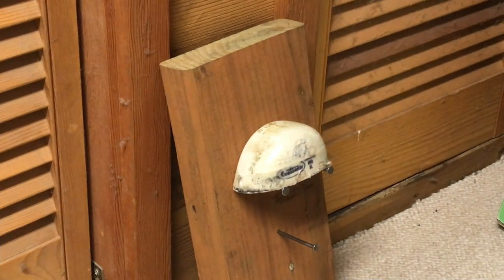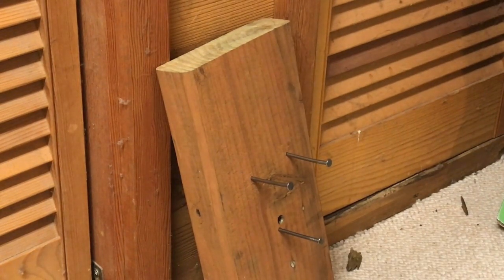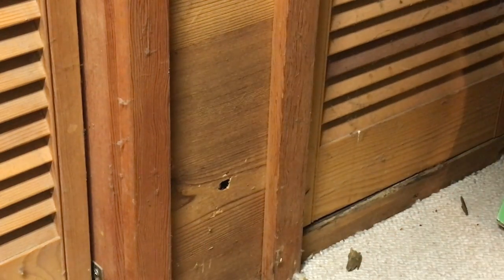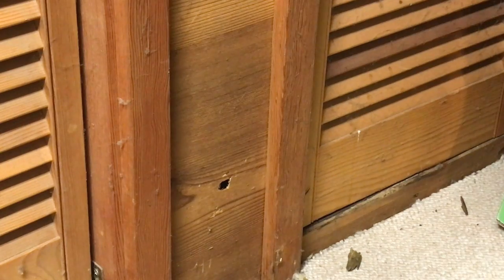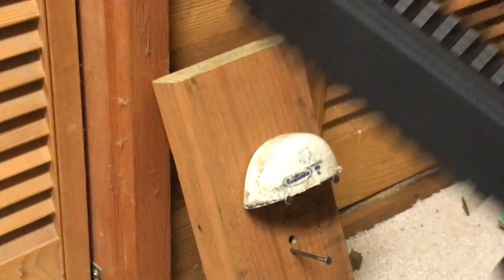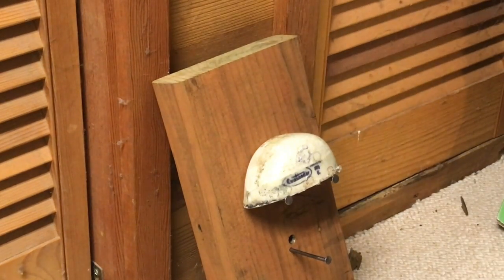Alright, here goes — Benjamin Bulldog .357 from not very far away. Holy smokes. Note to self: don't do that again. Alright, let's try it one more time — aim a little higher.